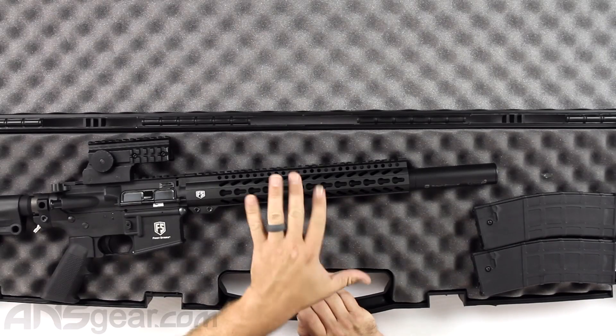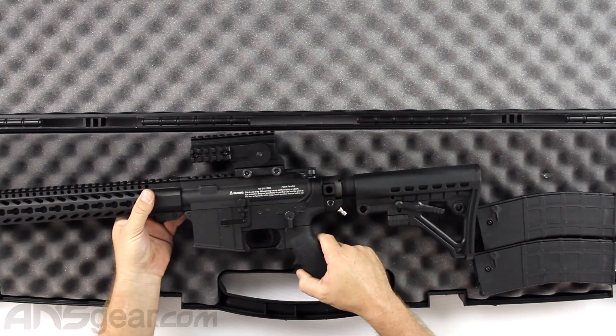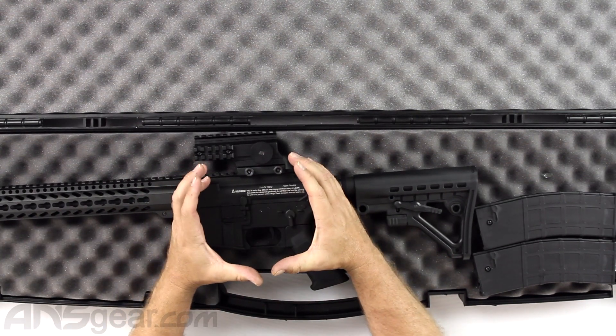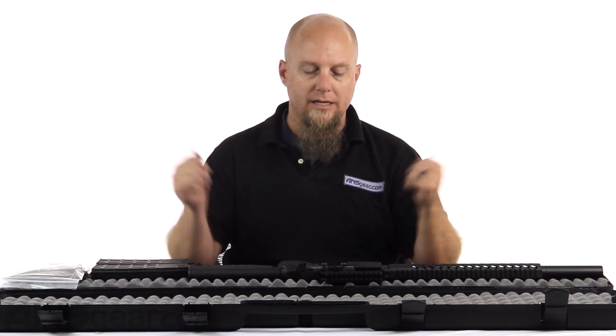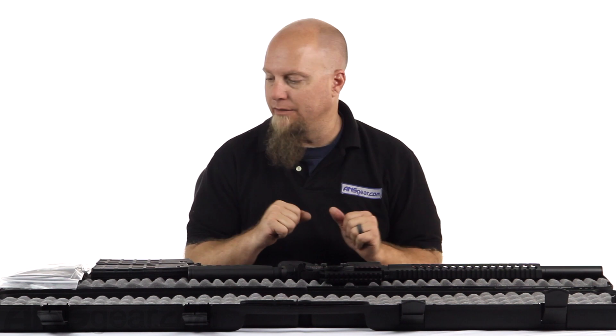So the gun right here - the body of the gun, like the meat of it right in the middle - is the same. It hasn't changed; it's the same T15 that we've seen before, but you do get a couple of different accessories with it that you don't get with the standard T15.